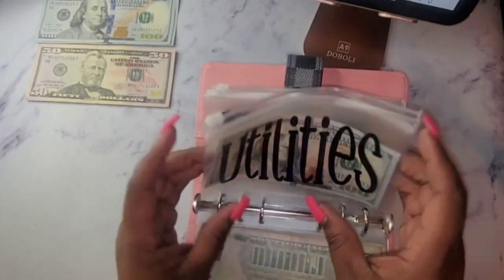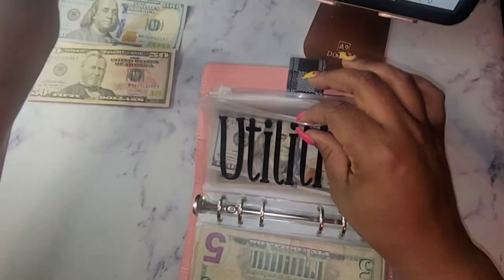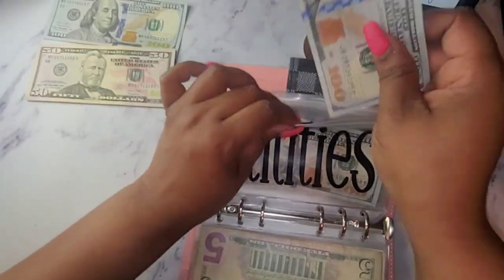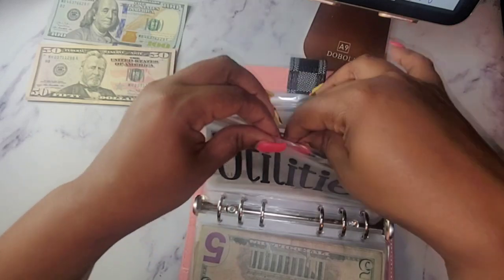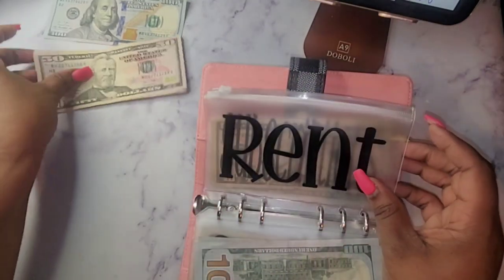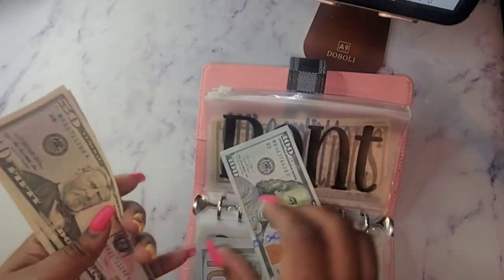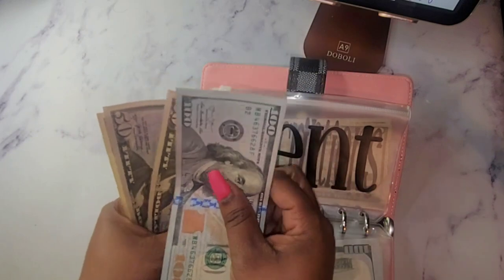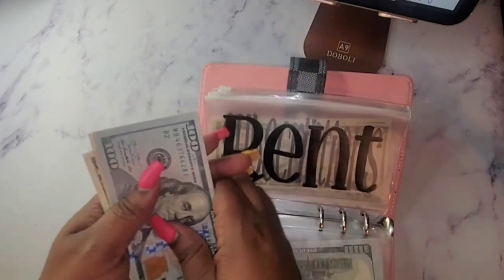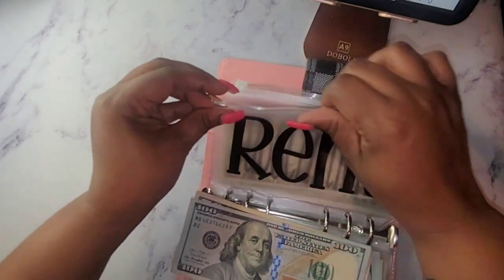For my utilities I'm going to do 100 dollars. And for rent I am going to do 250 dollars — that's 150 plus another 100, so that's 250 for my rent.